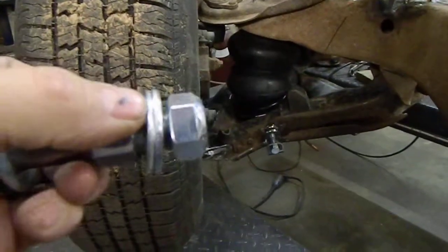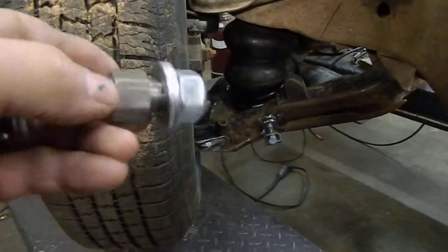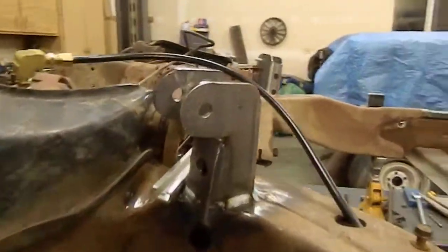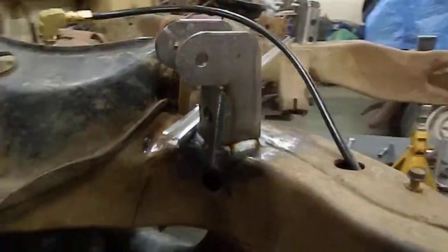I've always seen in the past where the nut comes loose and this eggs out the hole in the control arm or in the frame. I've got both shock mounts sitting at exactly the same angle — I used my angle finder to confirm that.